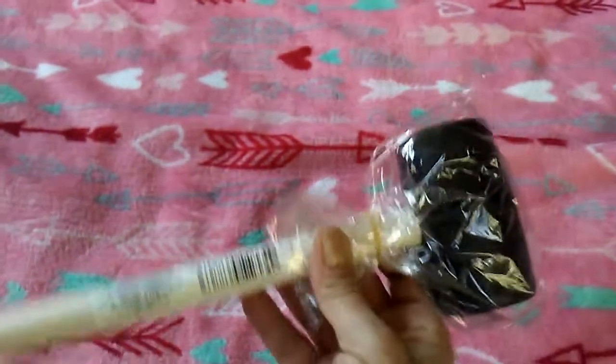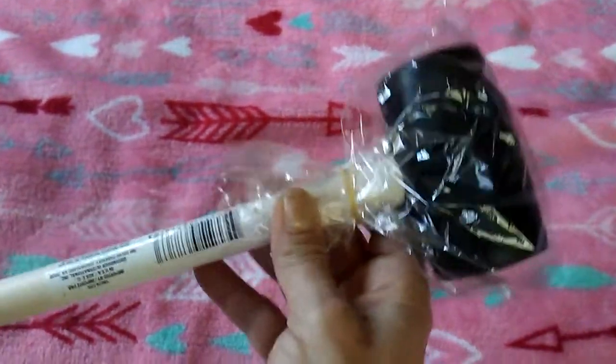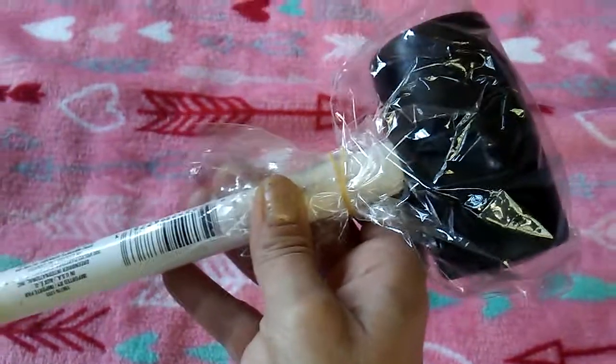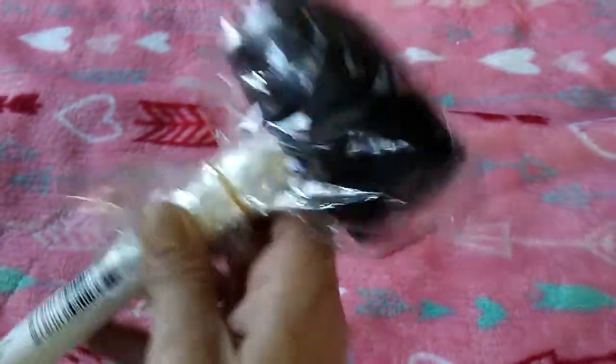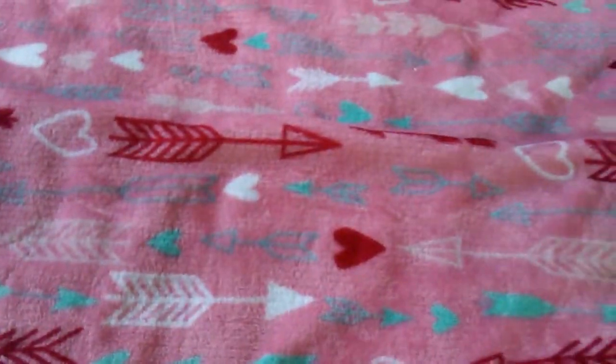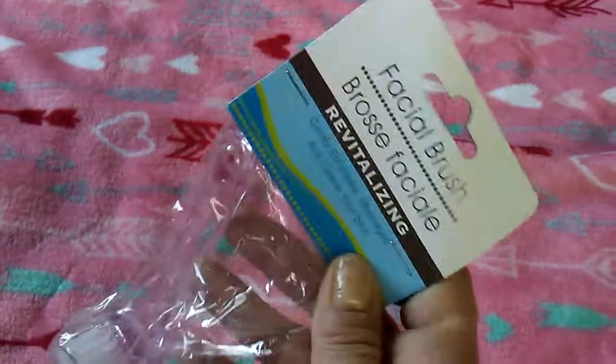Very random — a mallet. I've been using a screwdriver to nail things in because I busted the head off of my hammer somehow. Only I could tear a hammer up.